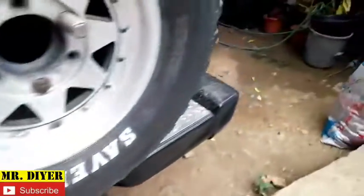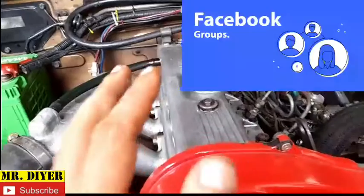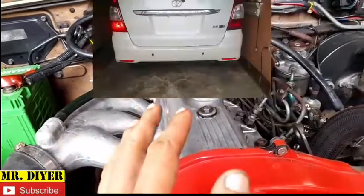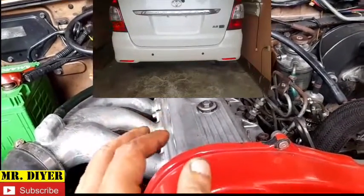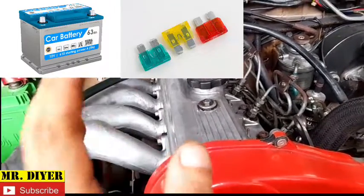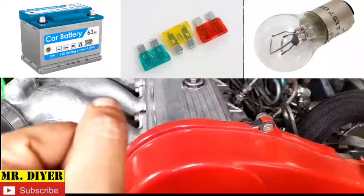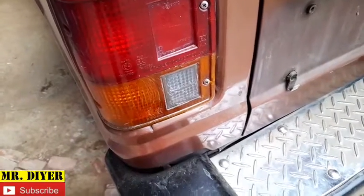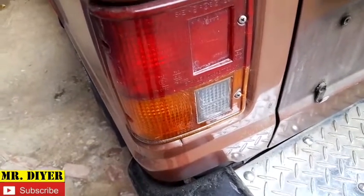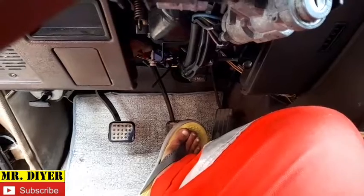I will not just show you how to fix the problem, but I will show you how to diagnose in order to find out what's really causing it. I've seen a post on a Facebook group wherein someone was asking for help — one of his brake lights is not working — and one person said replace the battery, another said it's diffused, another said just replace the bulb. We do not just replace without confirming. Like I always say, it's okay to assume, but we must verify that assumption.